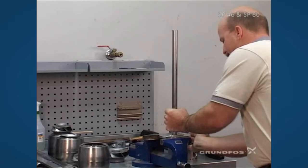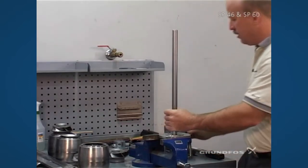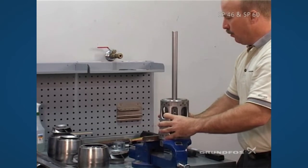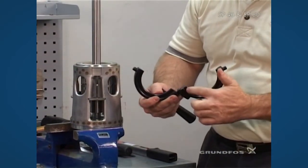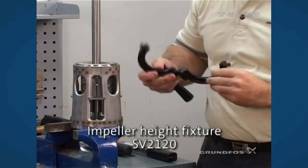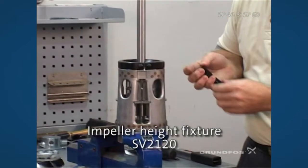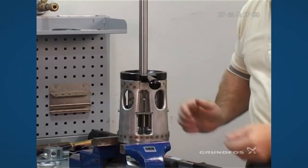Secure the shaft so that it doesn't spin during assembly, then put the inlet piece on and seat it all the way down. To position the first impeller, we use a specialty tool which is formed and shaped to sit down in the register of the inlet and also formed for the impeller itself. That goes directly onto the inlet, it's positioned and then held in place with the handle while we do the assembly.